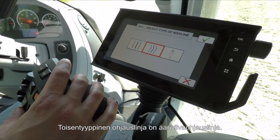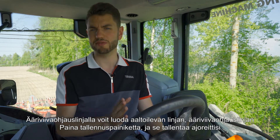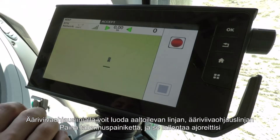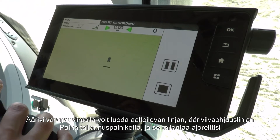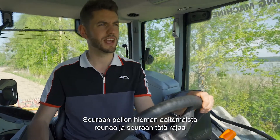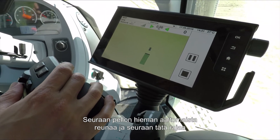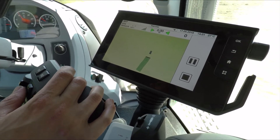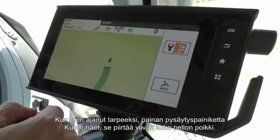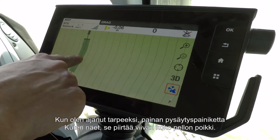Another type of wayline is the contour wayline. A contour wayline allows you to draw a curved or wavy line and then it will extrapolate that line across the whole field. Simply press the contour wayline option in the middle, press record, and it will record where you drive. Once you've driven a certain amount down the field, hit stop and it extrapolates that curve across the whole field.